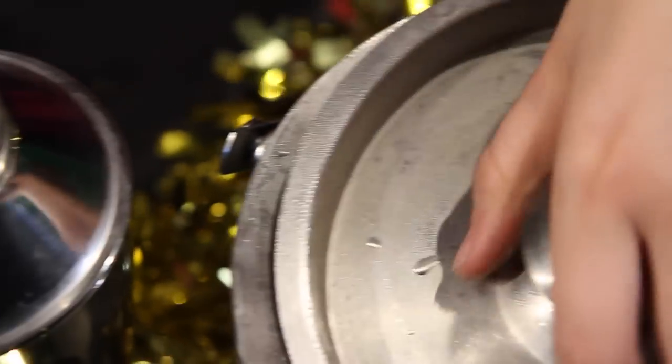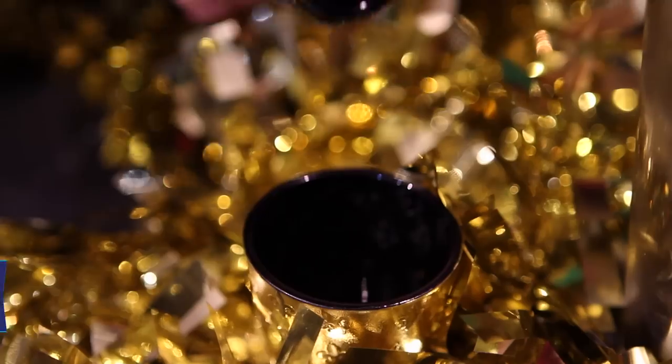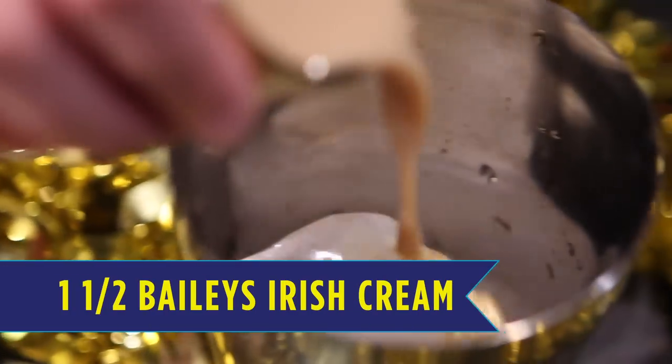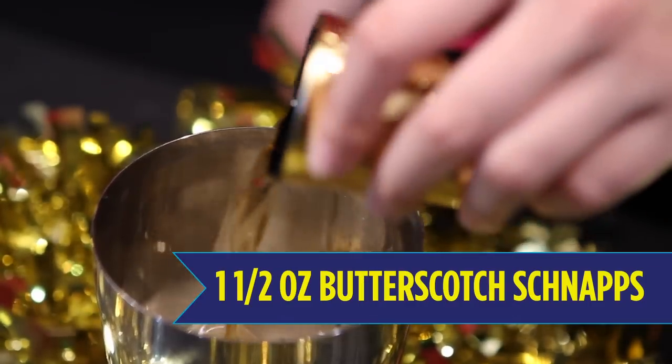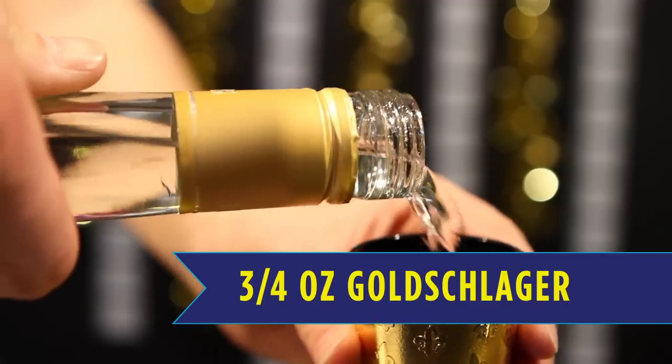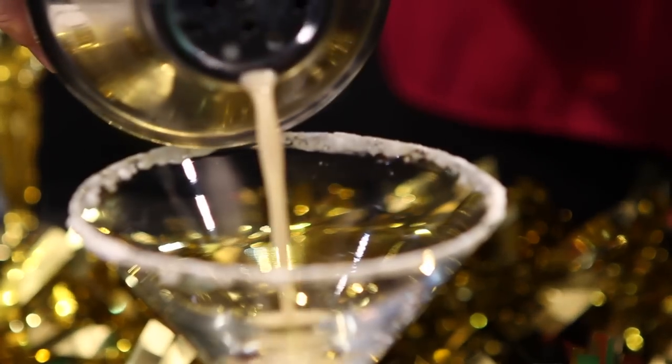Next, add ice to your shaker. Add one and a half ounces Baileys. Drop in one and a half ounces of butterscotch schnapps. Lastly, add three-fourths ounces of Goldschlager. Mix up your ingredients in the shaker and strain into your glass.